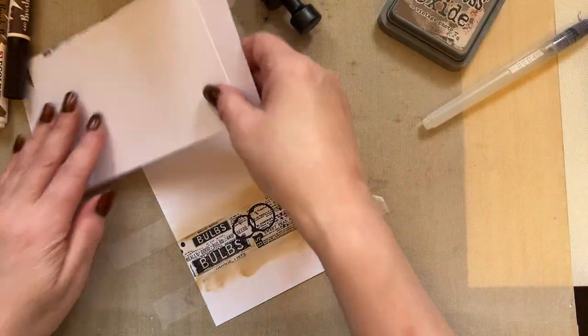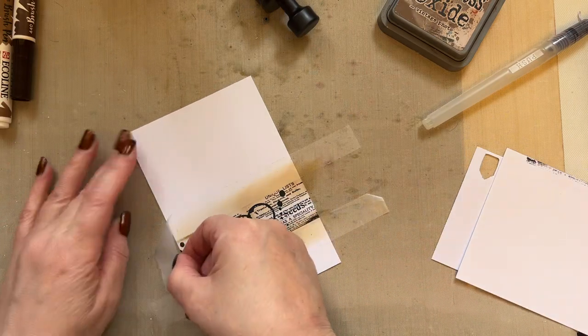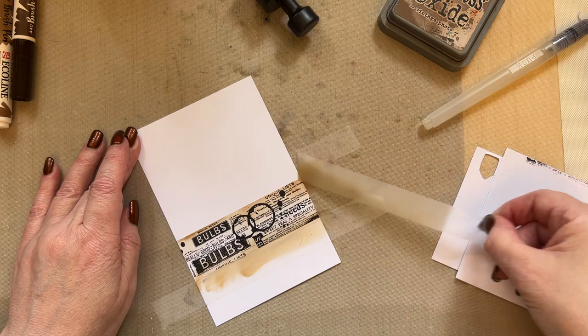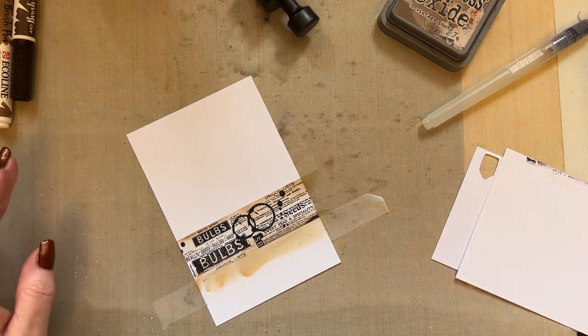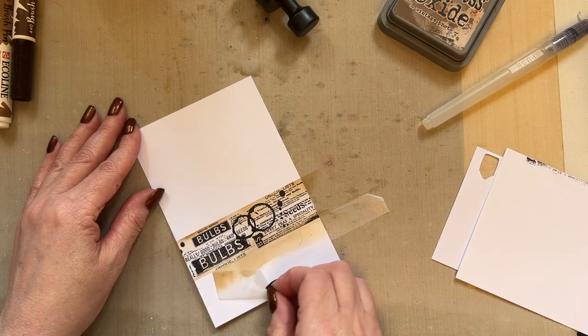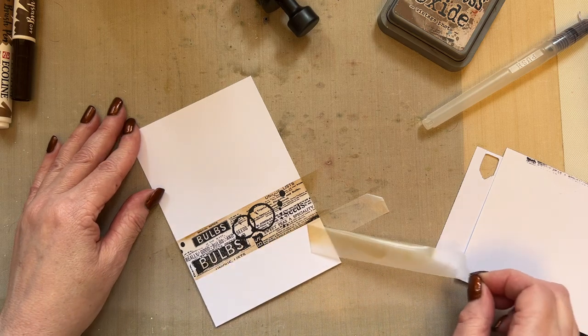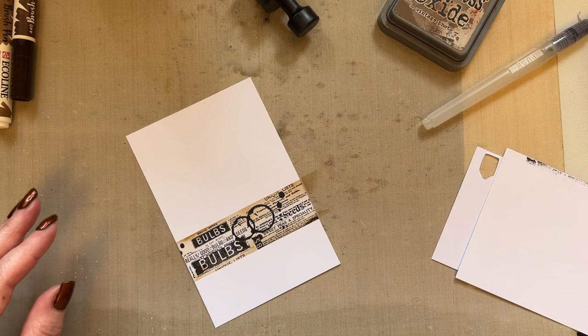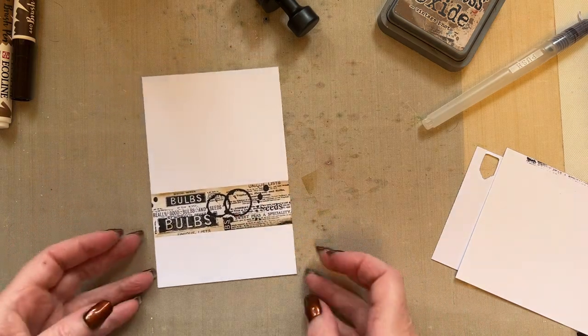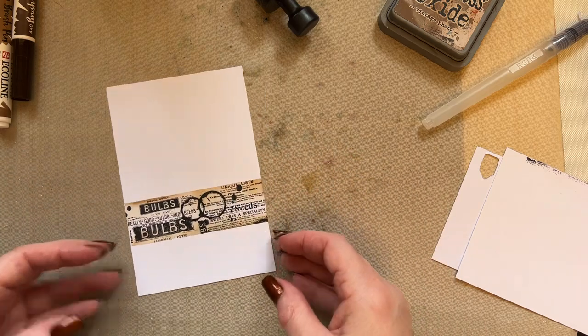You're then going to remove your card and you can remove your low tack tape. Please remove that very carefully, just so that you don't get in a mess. And then you've got a beautiful — I've done one that I've got ready beforehand — but you've got a beautiful little strip across your card.